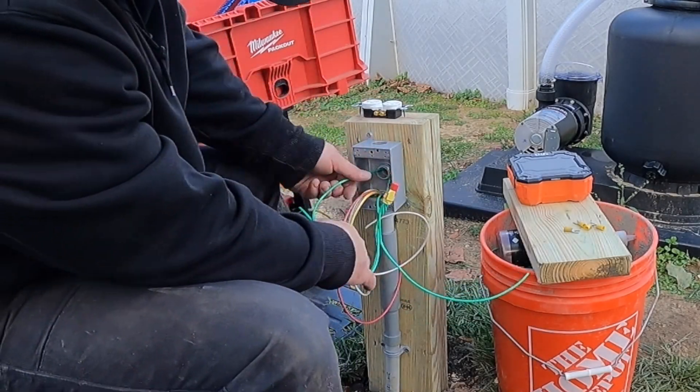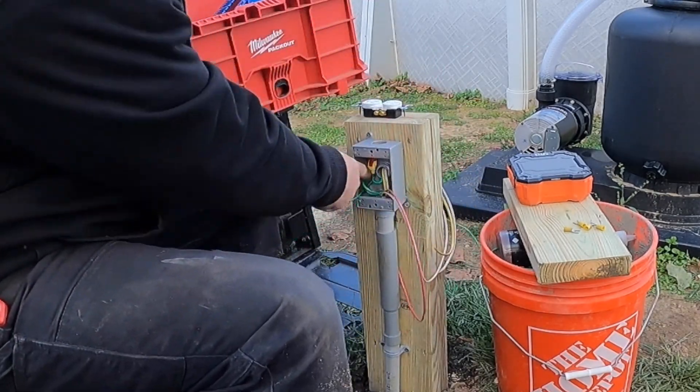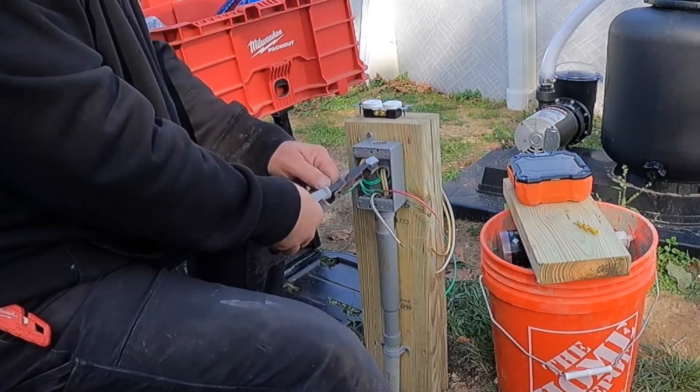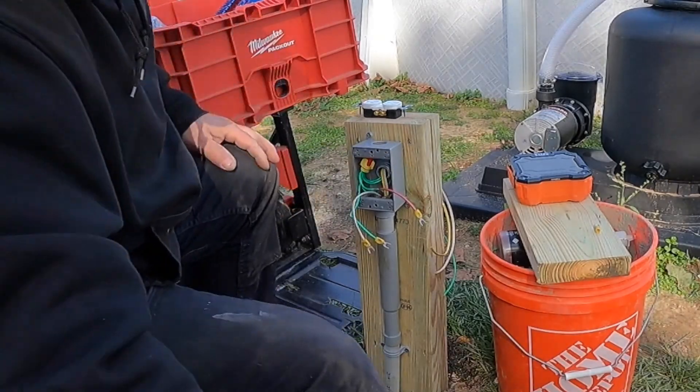I'm attaching this tamper-resistant and weather-resistant duplex receptacle. Remember, this is only a duplex receptacle because we're going to be installing a 20-amp GFCI circuit breaker, so therefore the conductors are GFCI protected, and so is the receptacle.